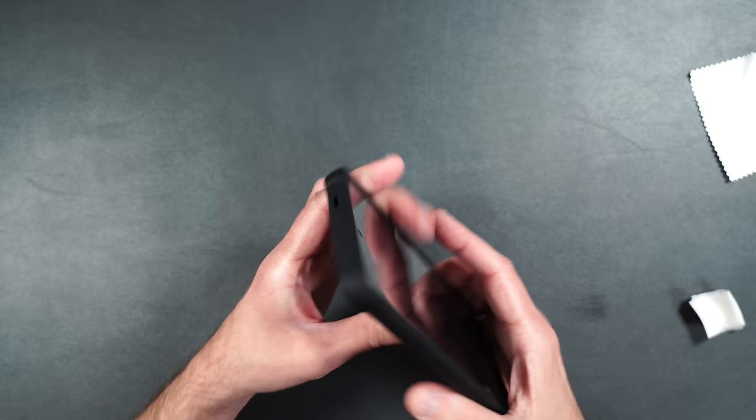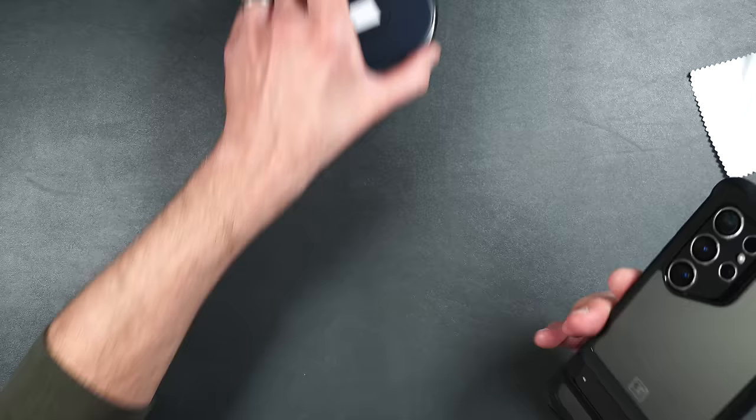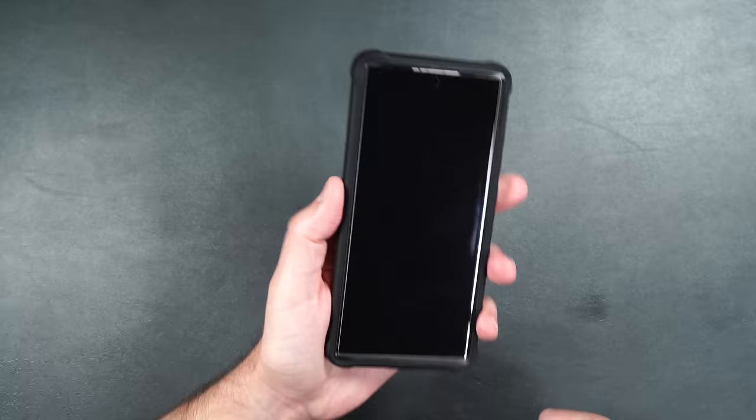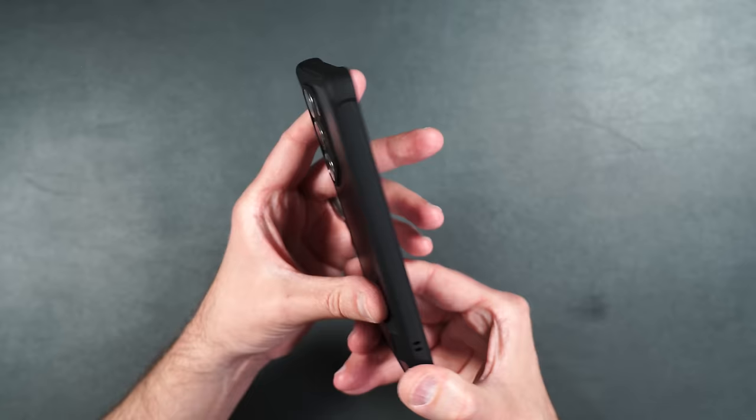If you're looking for the best drop protection or overall protection possible for your phone, the Armor Series case is definitely one you're going to want to take a look at.